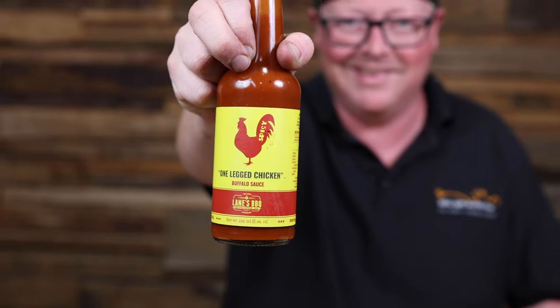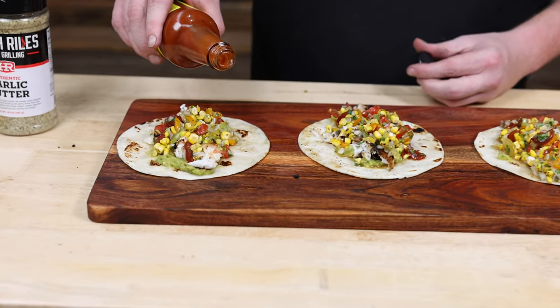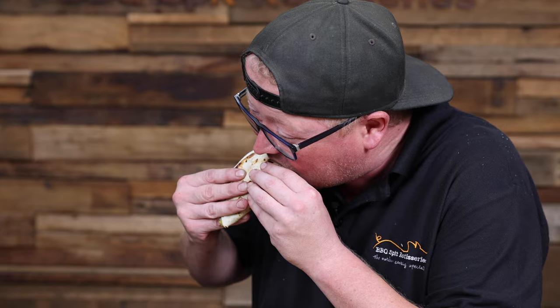All right, our tacos are assembled. We're gonna put a little bit of my favorite hot sauce — Layne's one-legged chicken. There's only one thing left to do, let's have a try. Mmm, it's very very good.